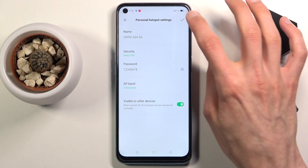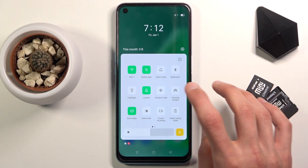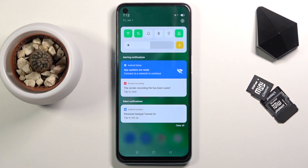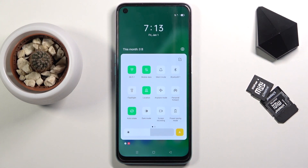If you turn off visibility, you will have to add the name of the network along with the password manually. Tap on the checkbox, and from here you can now tap on the toggle itself to enable it — and that's about it. The hotspot is now on and you can connect your devices.